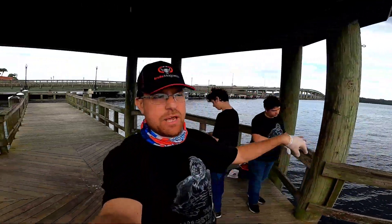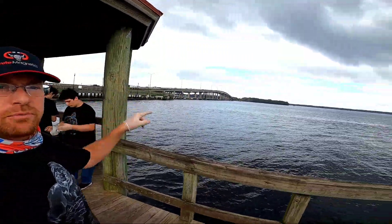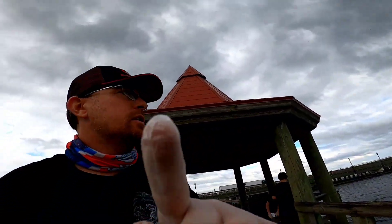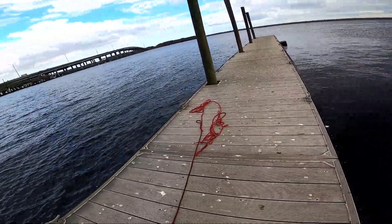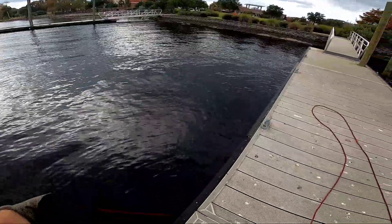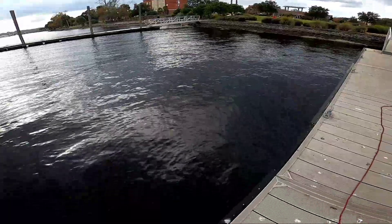We're done at this spot, going to move on to another spot — but first we're going to get some lunch. Next time you see us we'll be bellies full and at another location, stay tuned. And we are back from lunch! We've moved down the boardwalk a little bit, at a fishing pier dock area closer to the bridge. We're going to give this spot a try and see what we can do at our last stop in Palatka today.